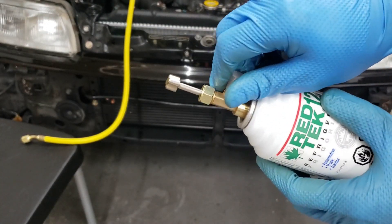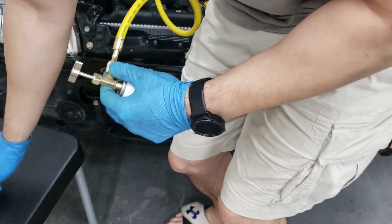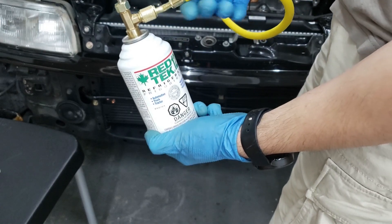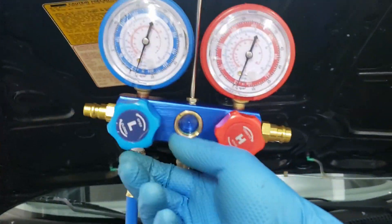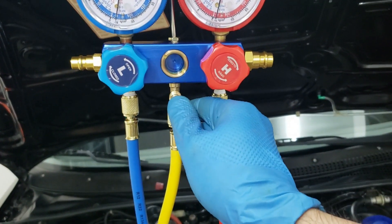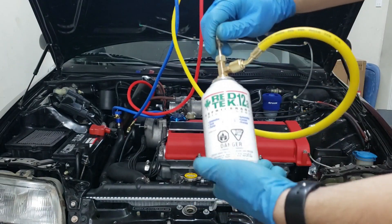Now that it's tight, we'll hook this end up to the yellow hose. Make sure that's tight as well. Now we just turn this in and it will pierce the can, then the refrigerant will flow into the yellow hose. One thing you have to do is bleed the air out of it — right now this yellow hose is full of air. Just push the Schrader valve with a screwdriver and that will bleed it out. Once refrigerant starts coming out, then we're good.